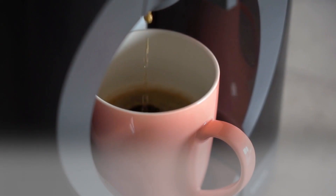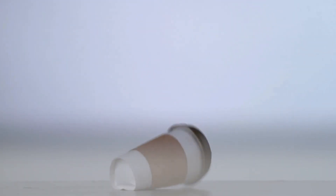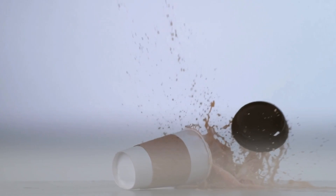So the next time you find yourself in a similar predicament, remember Sam's story. Coffee stains on your clothes don't have to spell disaster. With a little quick thinking and a few household items, you too can turn a potential catastrophe into a minor inconvenience. And remember, nothing should stand between you and your love for coffee — certainly not a little spill. So go ahead, brew that cup of coffee and sip away with confidence, because now you're equipped to handle any coffee spill that comes your way.